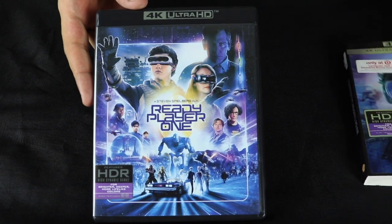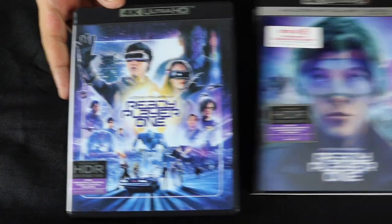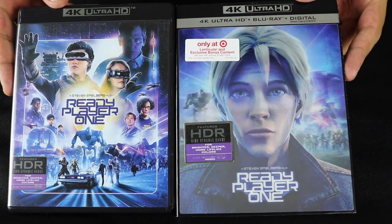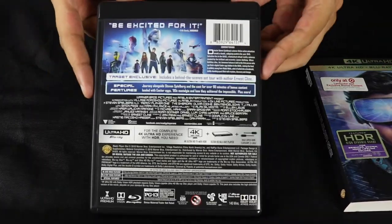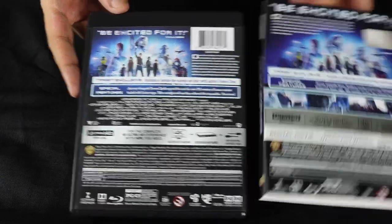I do like that we get both artworks here, which is pretty cool. We get the poster art and the Target exclusive lenticular cover. Same artwork on the back.